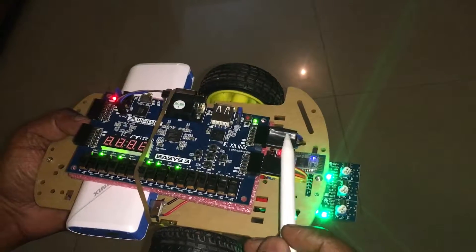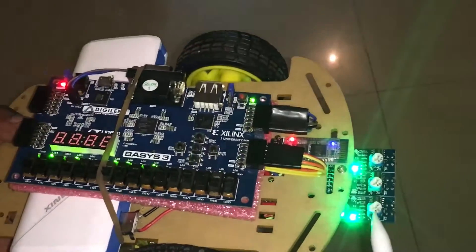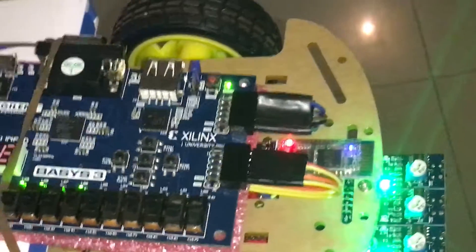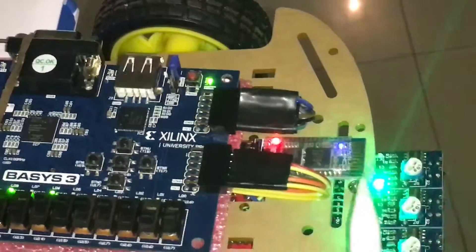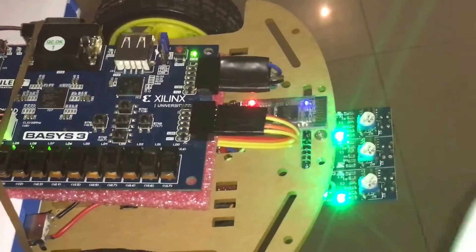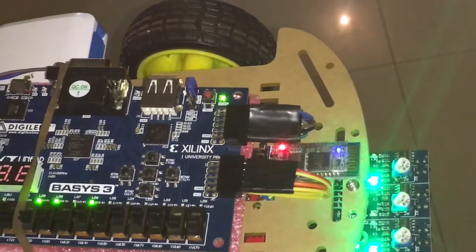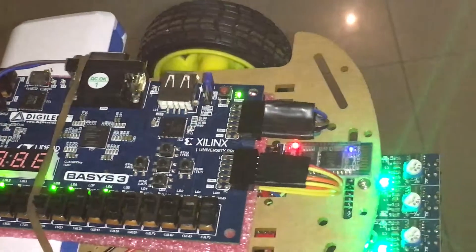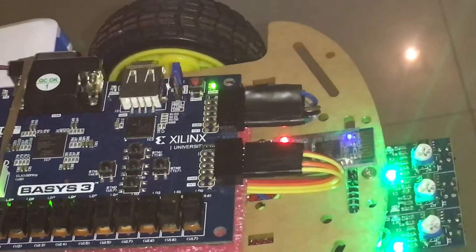One port brings in signals from the sensors and handles communication with the Bluetooth module. The other port is used to send signals back to the motor controllers behind the car.